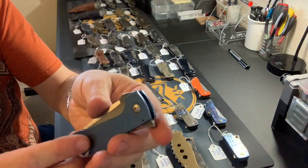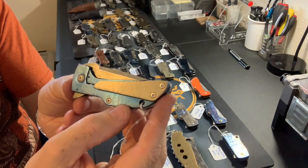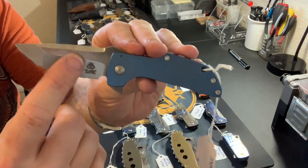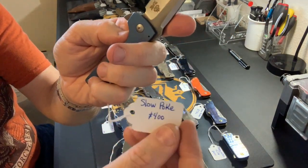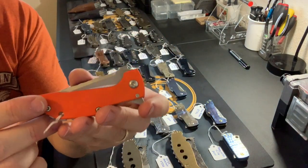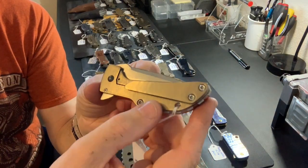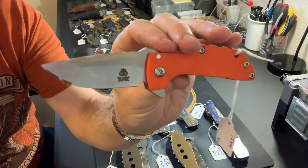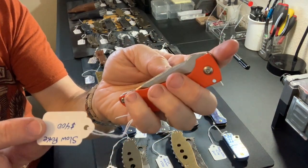Another standard Slow Poke with satin blue handles and natural titanium on the pocket clip. It's got a two-tone blade — the flat has the heat-treat color from the oven, again Crucible 154CM — standard price of $400. Then we've got our one and only G10 Slow Poke using orange G10 with a satin finish on the titanium, and a tumbled carved-spine Crucible 154CM blade. Standard price, $400.